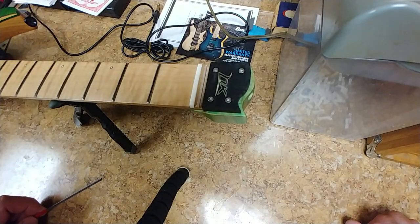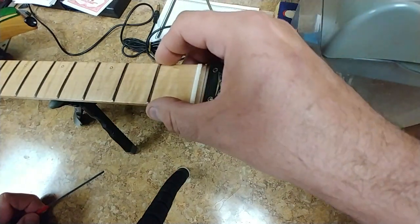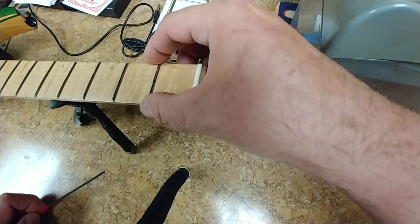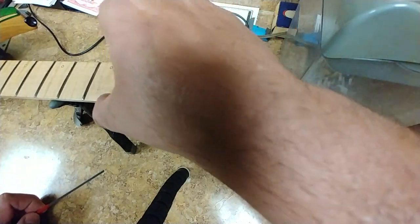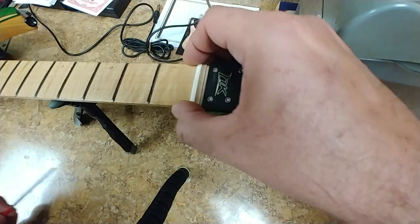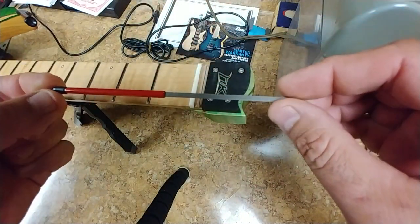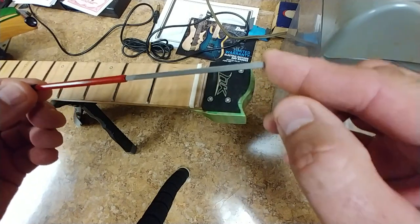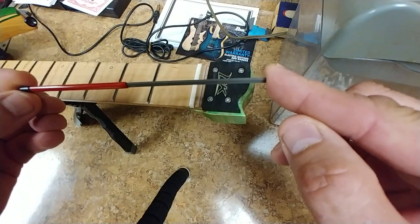So what I'm going to be working on right now is getting these fret ends nice and smooth so there are no sharp edges. There are minimal sharp edges on them, but I can get rid of a lot of that. What I'm using is a tool from StewMac — basically a really tiny file.